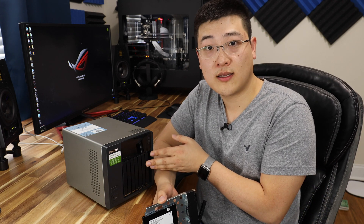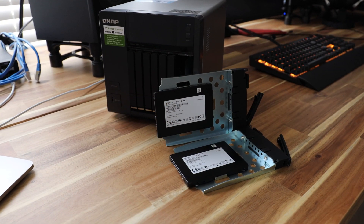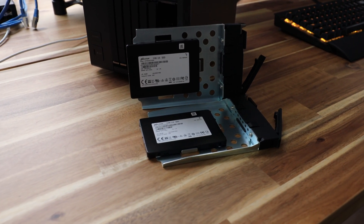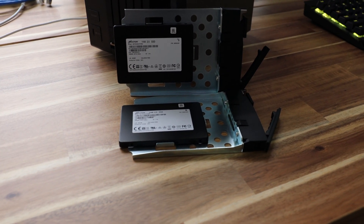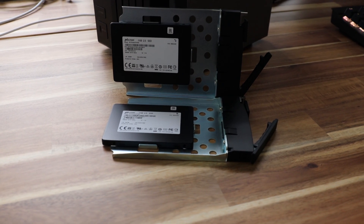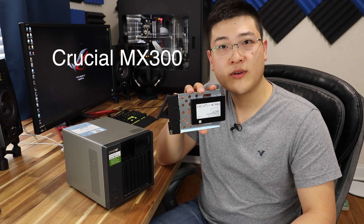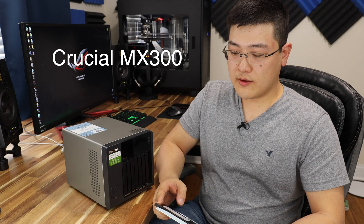So I've got 8 two-terabyte drives in here. Why did I go with these and not something more mainstream like Samsung Evos? Samsung Evos are a very good drive — 2 terabyte, 3 or even 4 terabyte now. These are the off-brand, direct-from-the-manufacturer OEM version of the Crucial drives — I want to say the MX 400 drives. Don't quote me on that, but it's something like that.